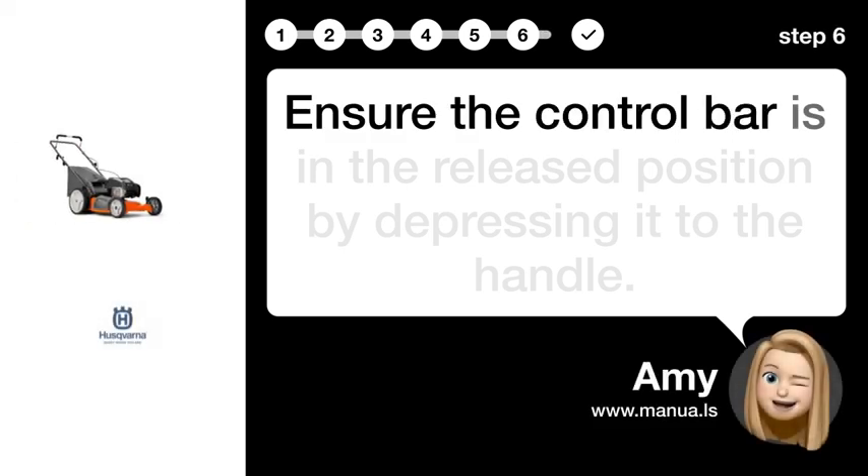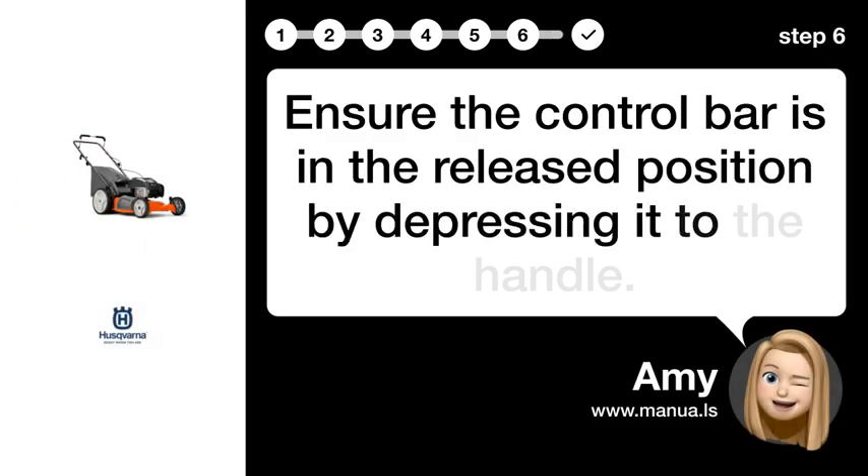Step 6: Release control bar. Ensure the control bar is in the released position by depressing it to the handle.